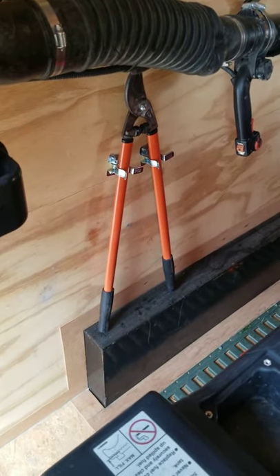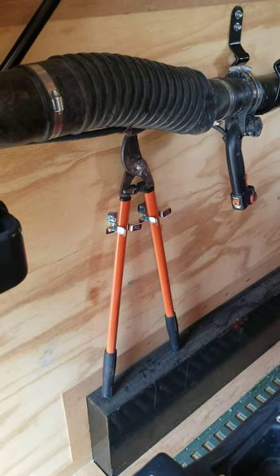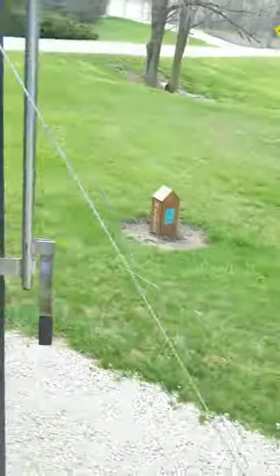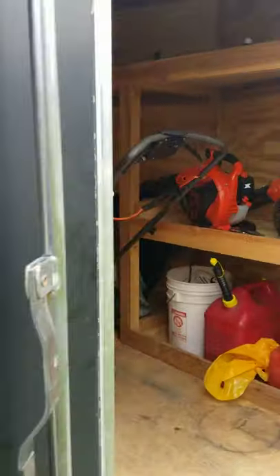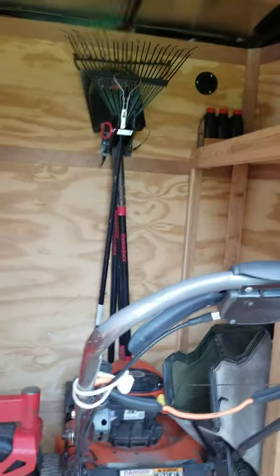On this side I mounted the loppers — just sat them on the wheel well hump and mounted them with the same clips. They haven't fallen, won't move. I'll walk around to the front door. I did add vents — I've got two more coming, but I've got one on the opposite front corner and one on the lower here, and I'm going to do the same thing on the opposite side of both of them.